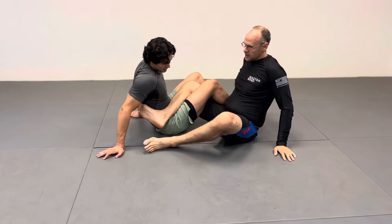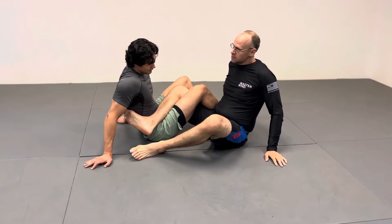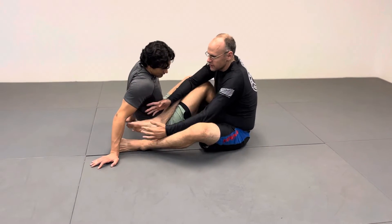So, 50-50 heel hook defense or inverted heel hook defense — prevention is the best thing. Don't let them get there. If you end up here, hand fight, do stuff like that.